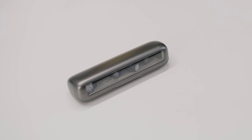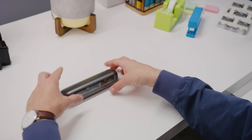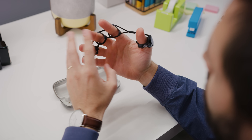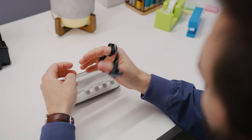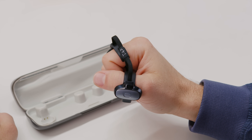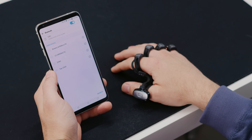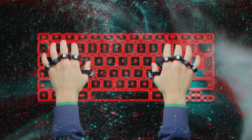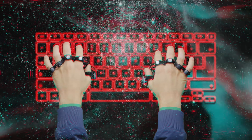The Tap wearable keyboard looks and feels totally like sci-fi when you first put it on, but it's actually very simple to use. Just take the strap out of its charging case, slide it over your five fingers, and press its one and only button to both turn it on and activate pairing mode. Your computer, phone, or whatever will simply see Tap as an input device.